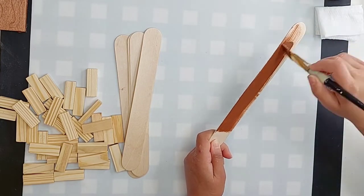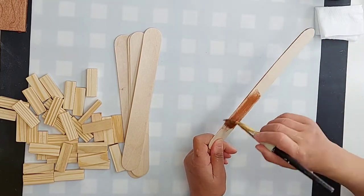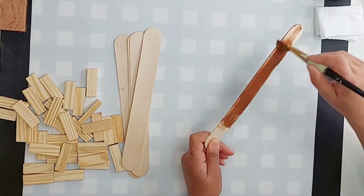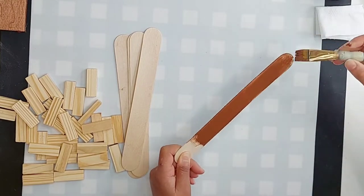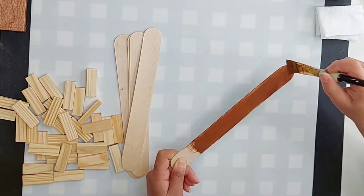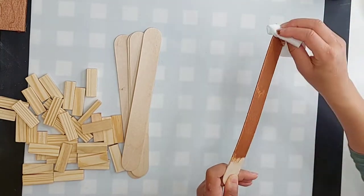The reason I stain first is because I don't want any spots where you can see through the hot glue showing the light tan wood underneath. If you have bad luck painting or staining first, then by all means do it when you're done — it would be much easier to just spray paint it when you're done than to stain each piece individually like I'm doing.